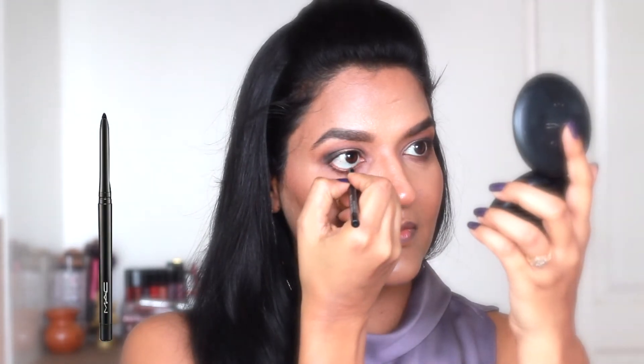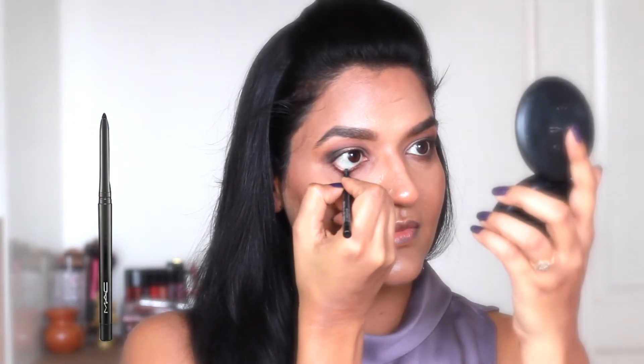Next I'm taking my MAC kajal to line my waterline. I'm using Maybelline gel eyeliner today and creating a winged liner.